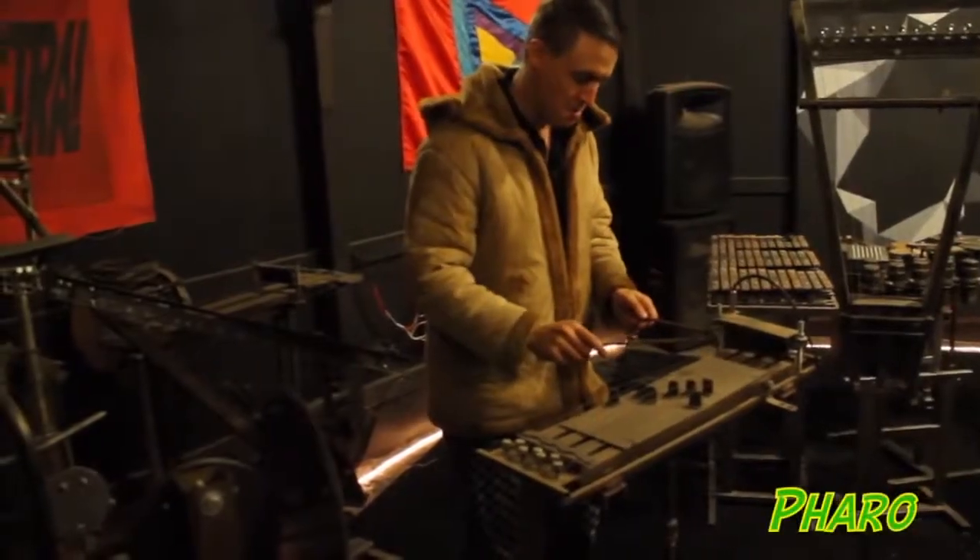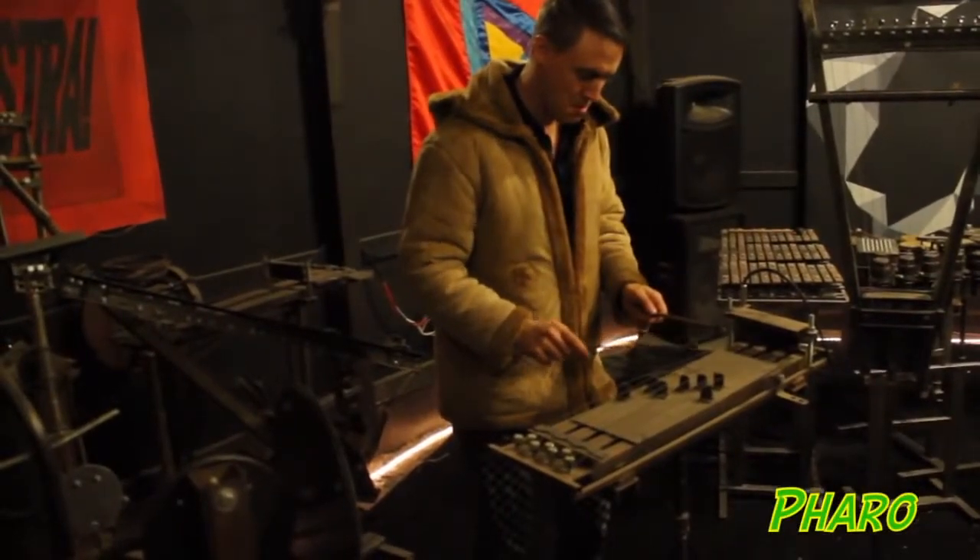If you just hand a random person a guitar, they'll say, 'Oh, I can't play that.' But these — that doesn't happen. Anybody can play one of these because nobody else has played them before, and they don't have all that burden of expectation on them.